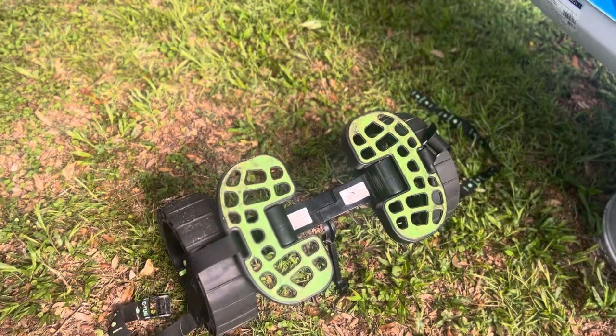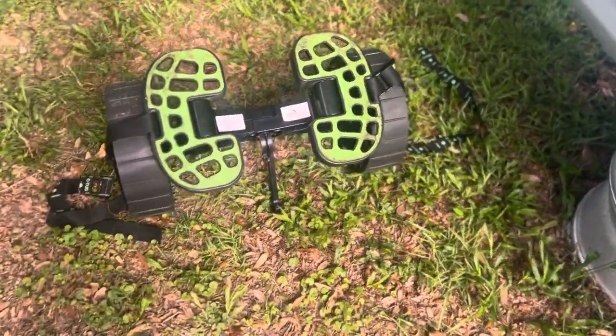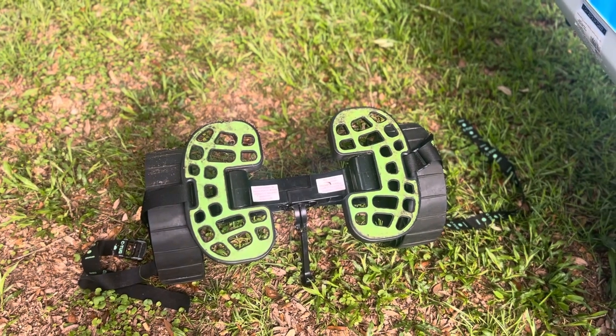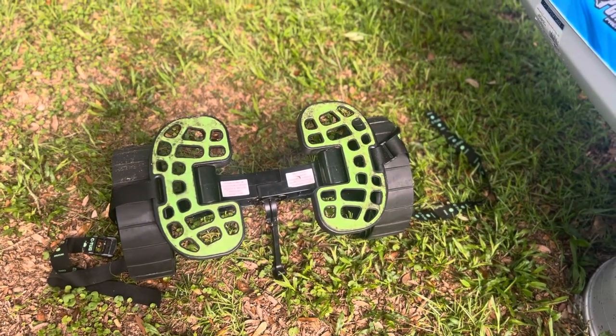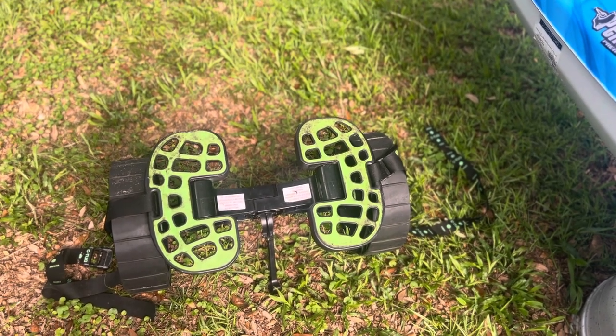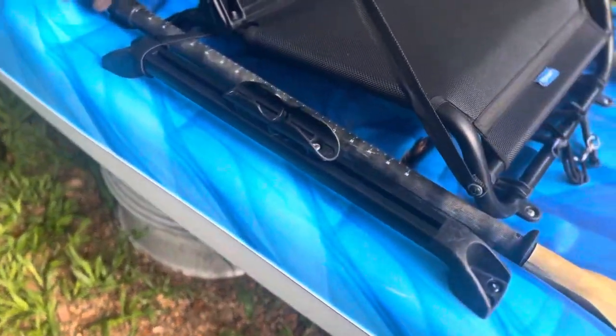The sea tug does work good for beach launches. The sand wheels aren't the greatest for heavy kayaks launching through the really fine sand we have here in Pensacola in the Navarre area of Florida, but with this kayak being so light, it has no issues at all.